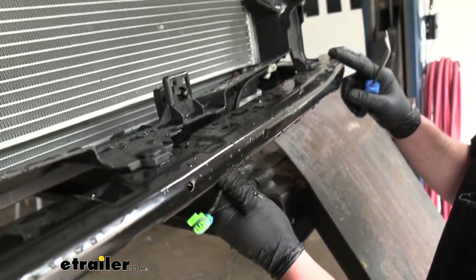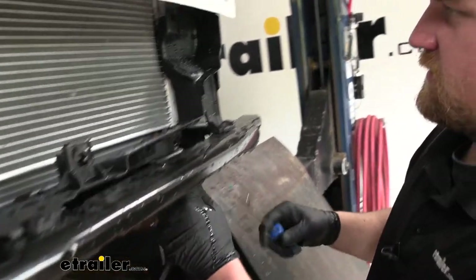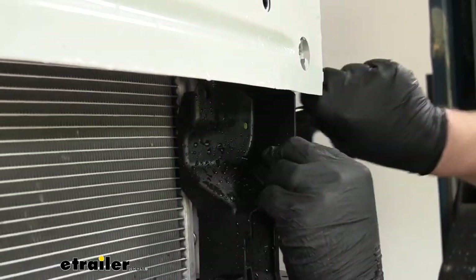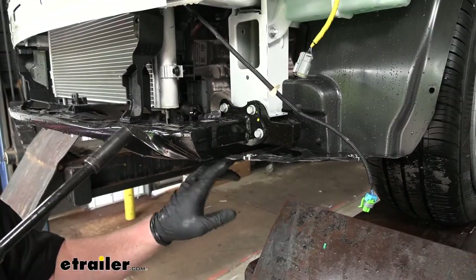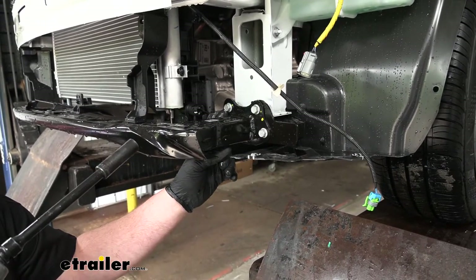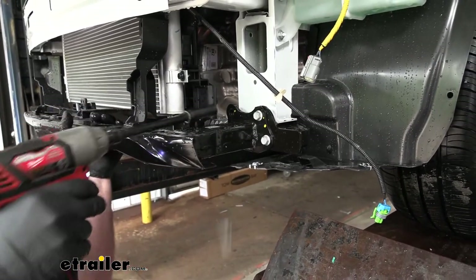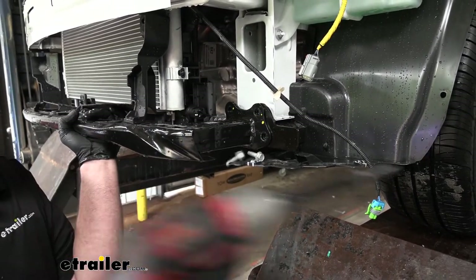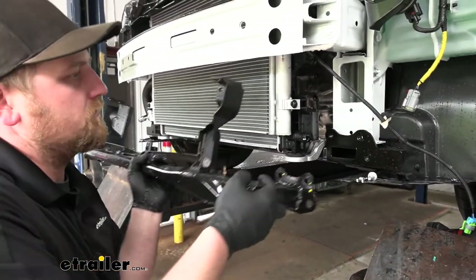Separate the wiring from the plastic dam — there are a couple push-pins along there — then drape it off to the side. On each side of the vehicle, remove the lower bumper brace by pulling out the three 13-millimeter bolts. Once both sides are done, you can pull it out and remove it from the vehicle.